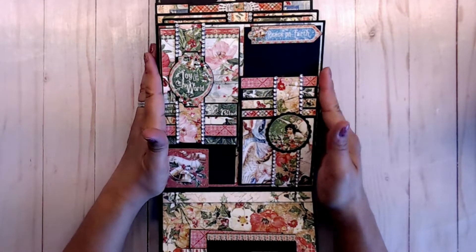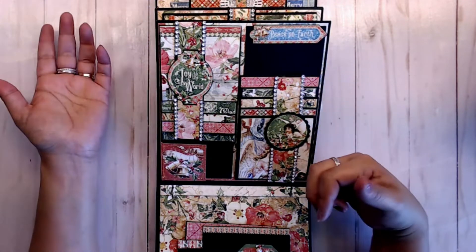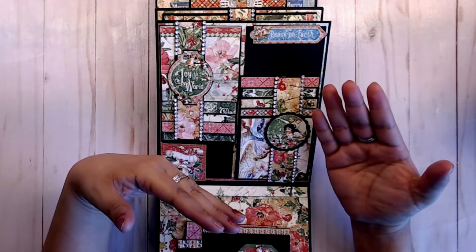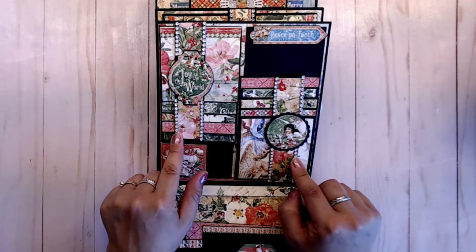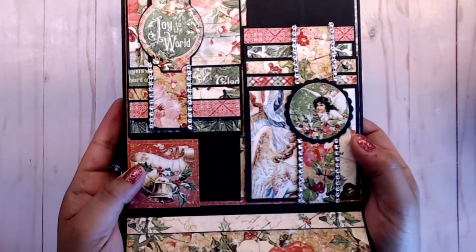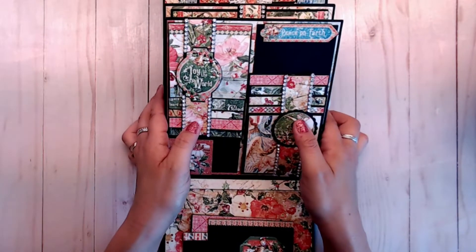Then, on the back, I went ahead and did another small waterfall that lifts up and one that folds down, so they flip opposite of each other. Here we have our little arms. I added the bling, and then I went ahead and backed up some of the stickers to the black cardstock and stuck them in the middle of the arms. I think they look so cute. I love that.